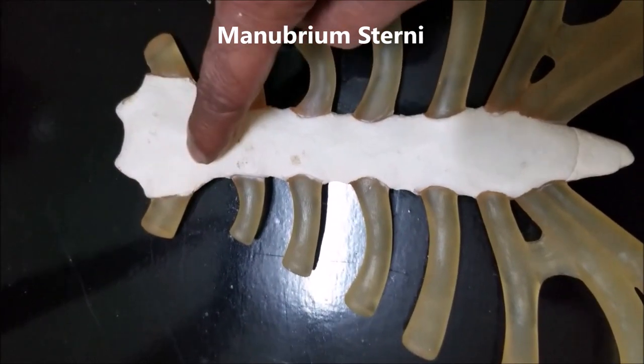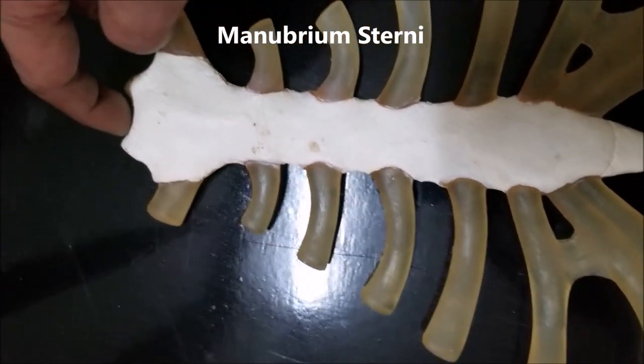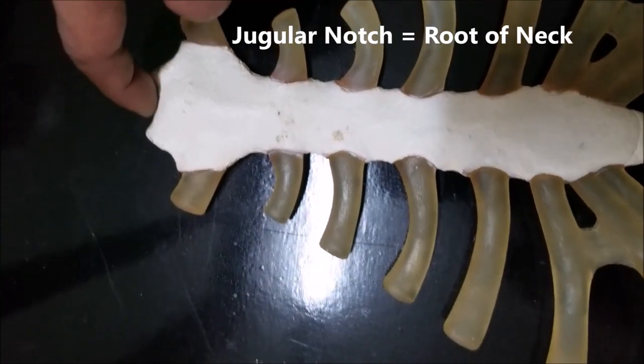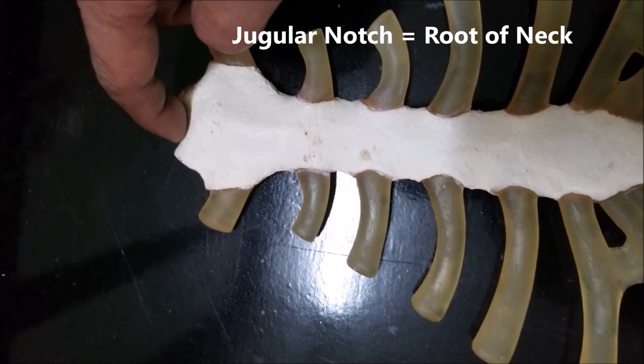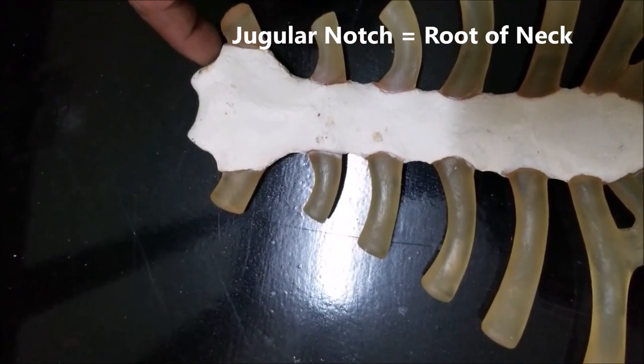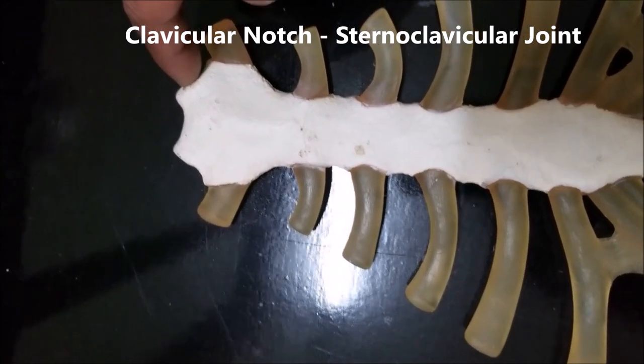Let's take the manubrium sterni first. Up here we see this notch — this is called the jugular notch. This is the notch which we can feel at the root of our neck, and in fact this forms one of the boundaries of the root of the neck. On either side, we have the clavicular notch. This is where the clavicle is attached, forming what is known as the sternoclavicular joint.